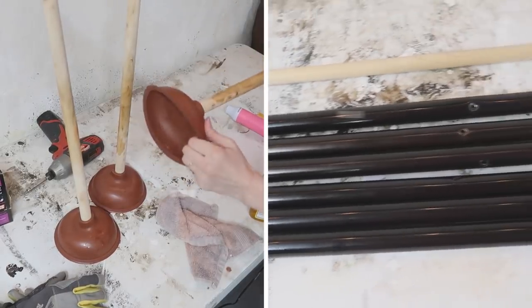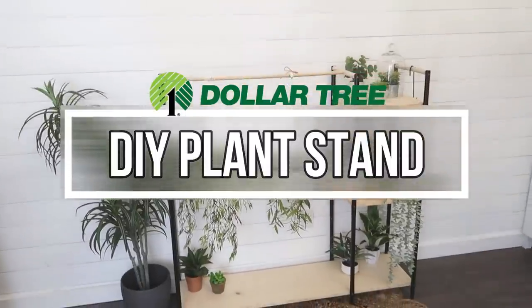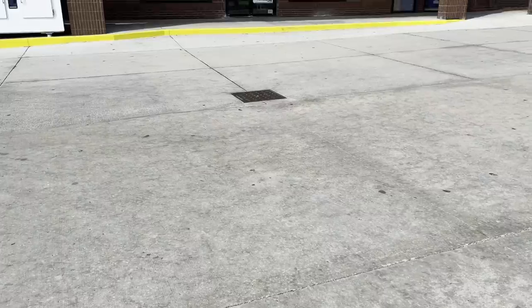Hi everyone, it's Shannon and welcome to my channel The Daily DIYer. Today we're going to be using two unexpected items from Dollar Tree to create a practical and trendy plant stand.